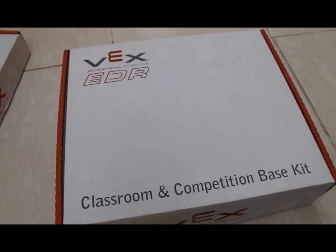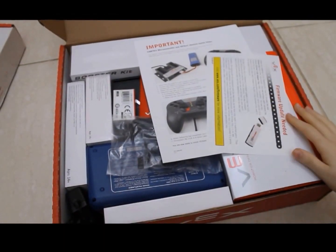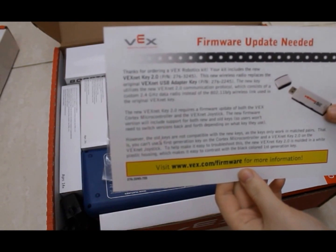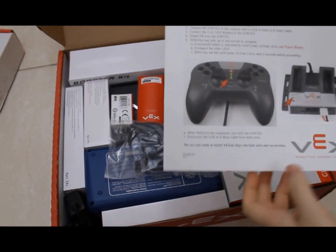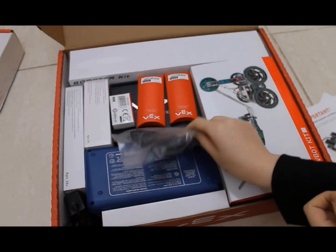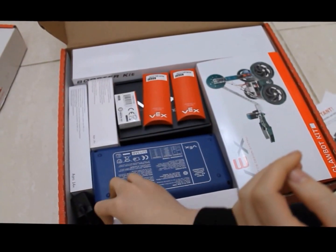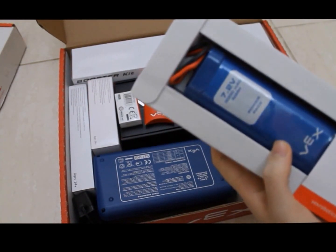I'm going to start by unboxing the classroom and competition base kit. When you first open the kit, this is what you're going to see. This is just a paper talking about the firmware update for the VEXNet Key 2.0. And this is a paper talking about the initial tether between the Cortex microcontroller and VEXNet joystick. And this is a power cable for the smart charger. Here is the battery, which is 7.2 volts.